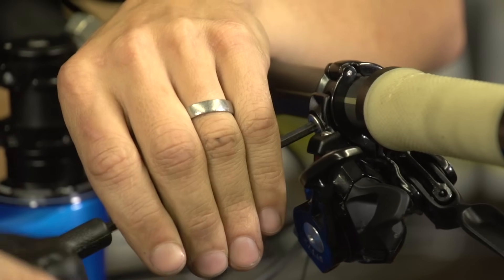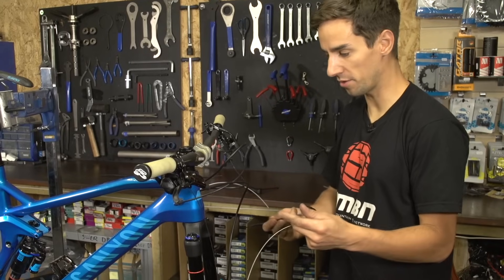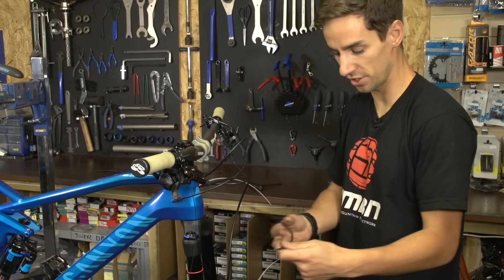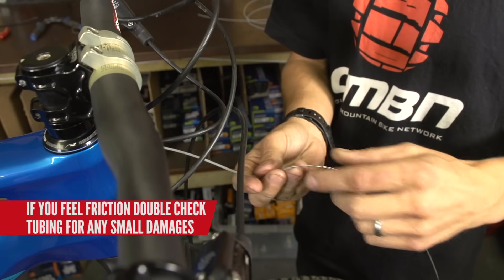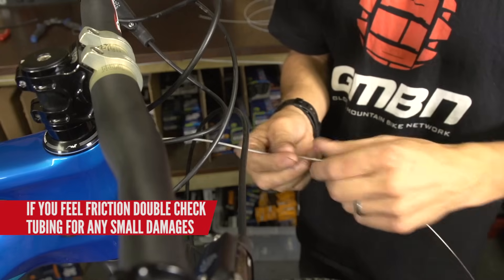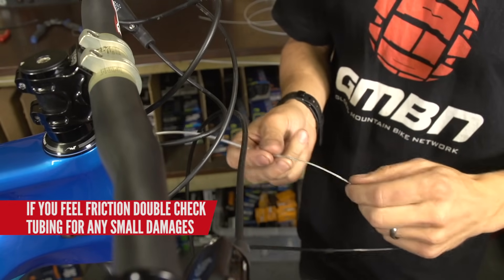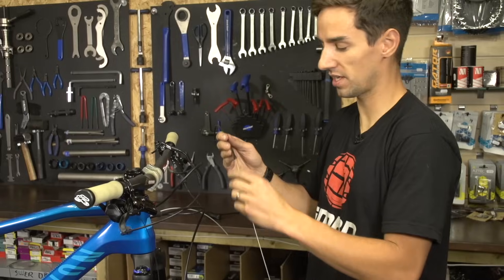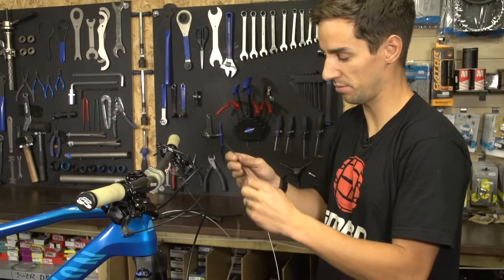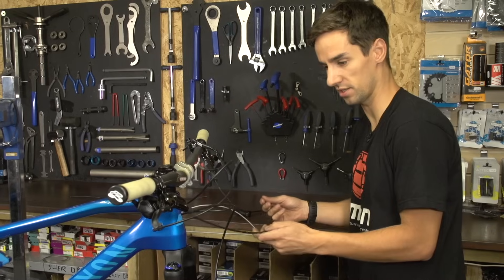So just put it all the way in and replace the cover, then shifter back on the bike. Now I'm gonna thread my new outer onto the new inner - this is my front piece from the shifter to the head tube. Just as you're feeding through, it should feel really nice and free. If there's any sort of friction in there, then just double check your cables haven't got any kinks, and if they do, replace them again. But that feels really nice and smooth, there's no friction in there, which means my shifting should be really nice.